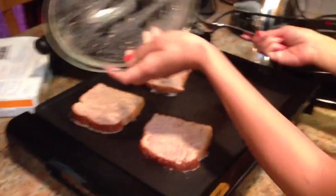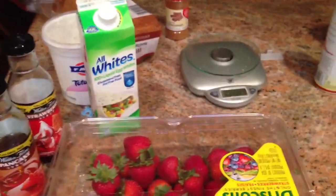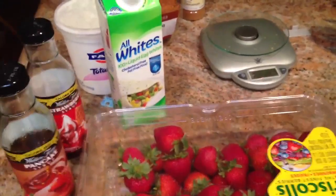While that's cooking, I'm going to go ahead and cut out 60 grams of strawberries and 3 ounces of the plain Greek yogurt. I'm going to top that onto the french toast when it's done — adds a little bit more protein and tastes delicious.